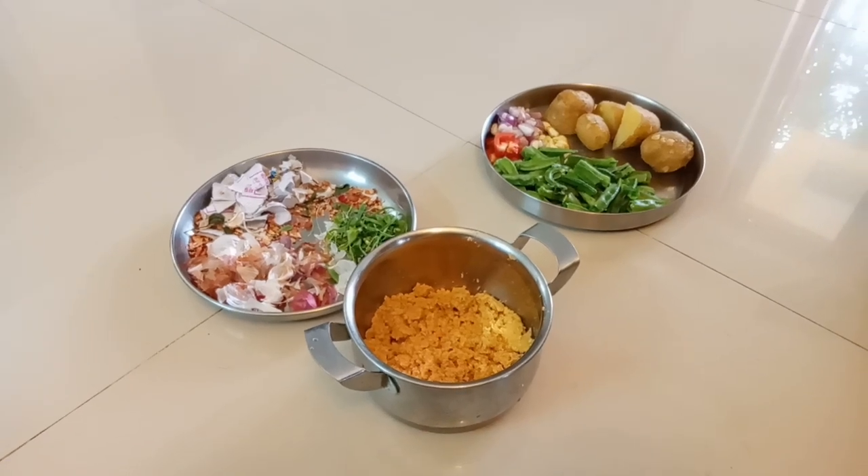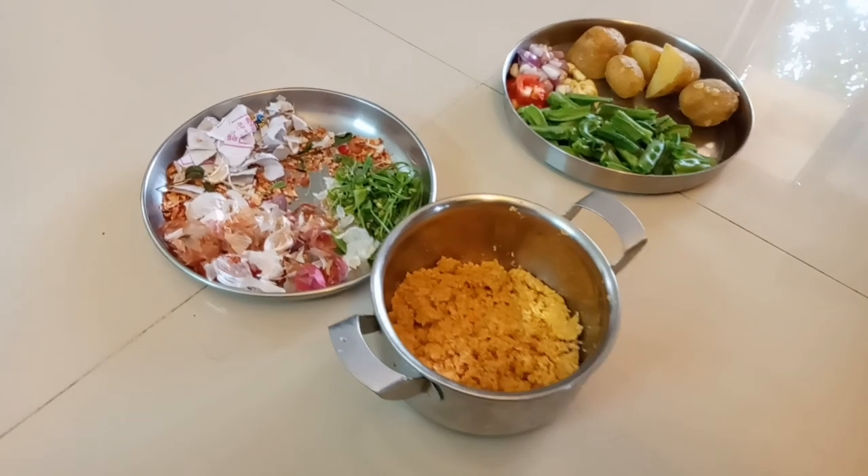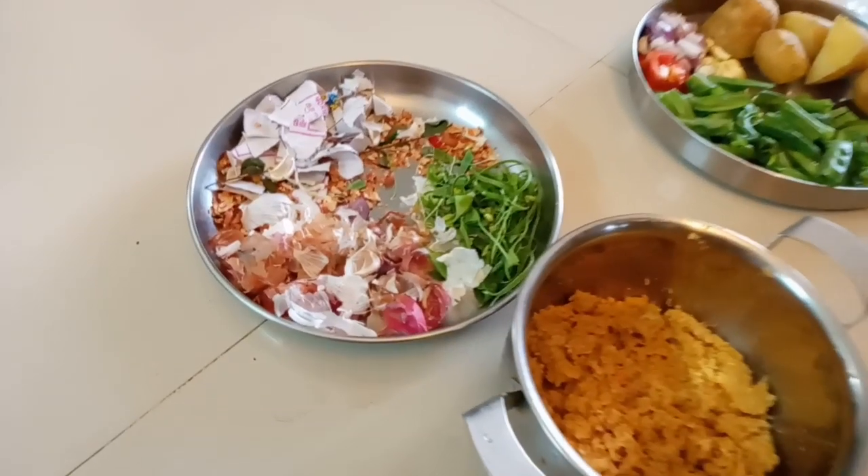Hi all! Welcome to my channel. These are all the ingredients of my channel. There are many good things in the community.